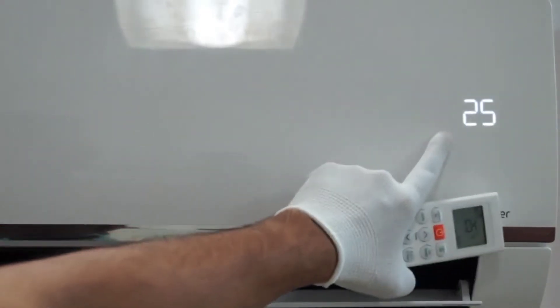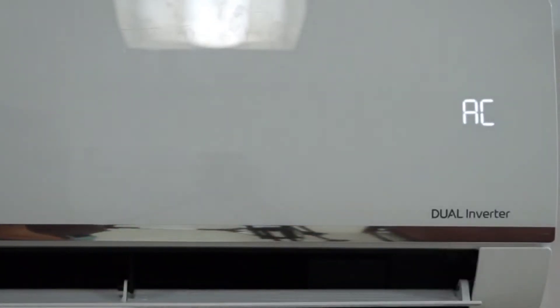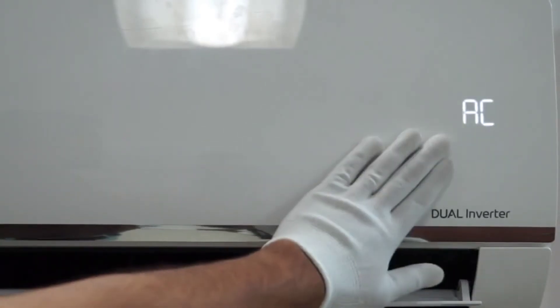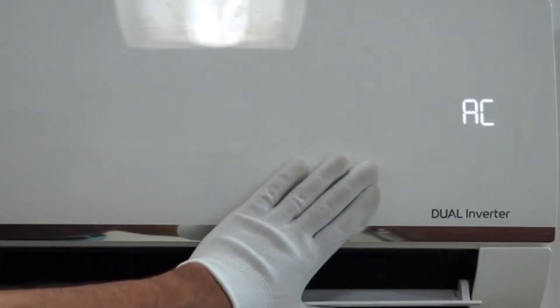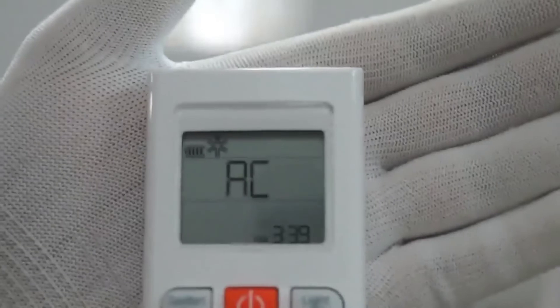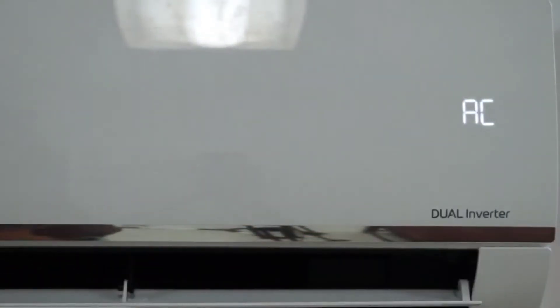Once you press the mode button, you can see a symbol with the letter M inside a water droplet on the remote. This is the monsoon mode. In this mode you cannot change the temperature or fan speed — the fan speed will be low. This feature is useful during monsoon season when humidity is high, and you can use monsoon mode to control the humidity.